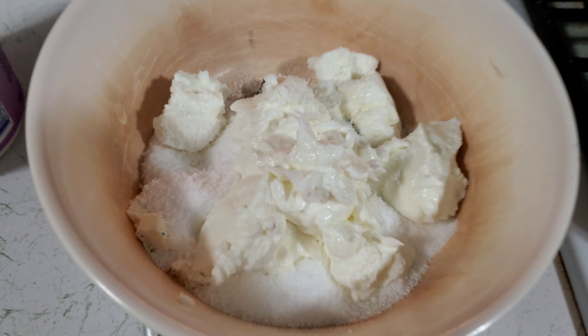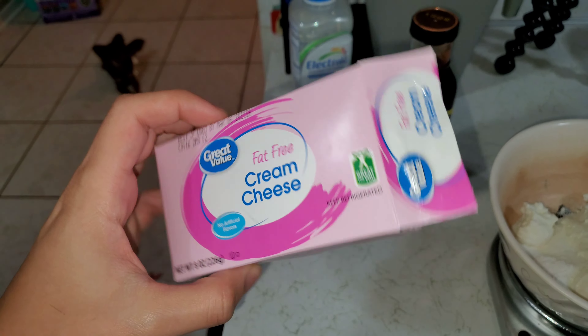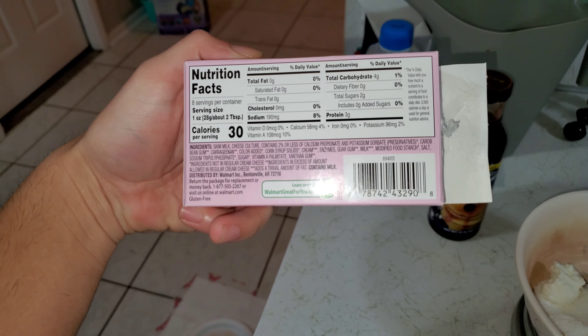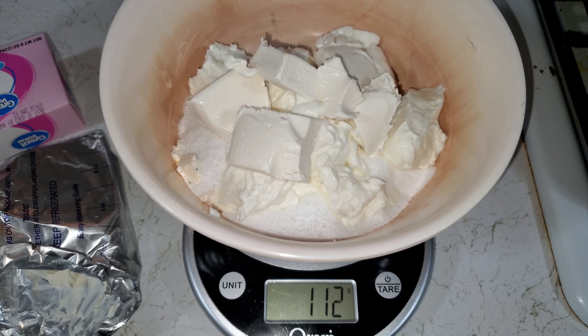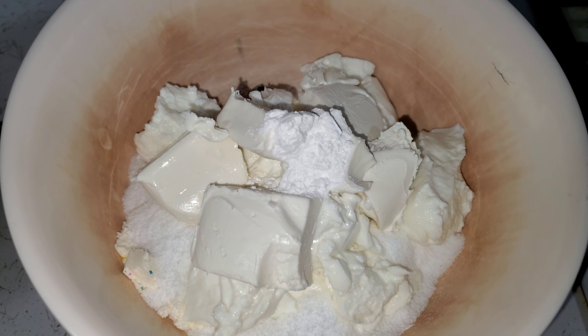We have 170 grams of Greek yogurt here — I zeroed it out already. Next ingredient is some fat-free cream cheese. We are going to need 112 grams of fat-free cream cheese. Next we need some baking powder — three grams.